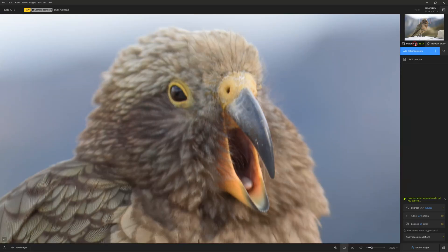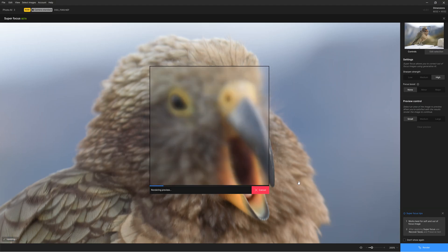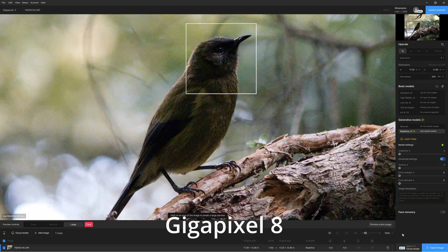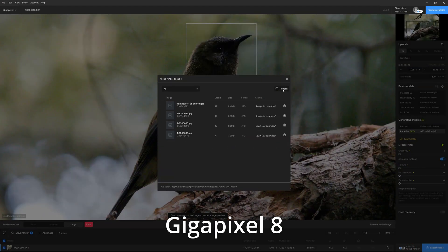While sharpening in Topaz Photo AI was already quite possibly market-leading, we now have Superfocus. New to Topaz 3.3, Superfocus is an expansion of Photo AI's existing capacity to correct poorly focused images. Having tested it, I found that Superfocus offers marginal gains over standard AI-powered sharpening. However, those gains cost you in terms of render times — standard sharpening takes just a few seconds, whereas Superfocus will likely take more than a few minutes. Moreover, as you wait for your render, you are unable to use Topaz Photo AI for anything else, and there is no cloud renderer service available to speed things up. Nonetheless, Superfocus is a welcome addition.